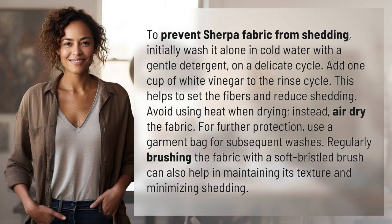To prevent Sherpa fabric from shedding, initially wash it alone in cold water with a gentle detergent on a delicate cycle. Add one cup of white vinegar to the rinse cycle. This helps to set the fibers and reduce shedding. Avoid using heat when drying.